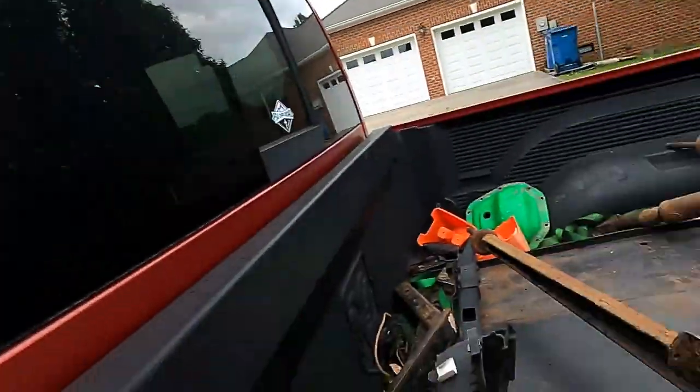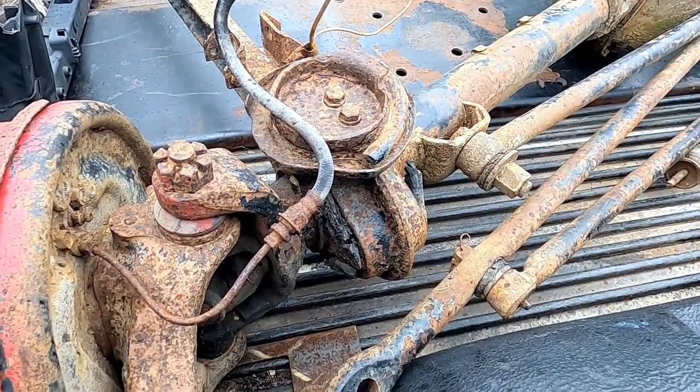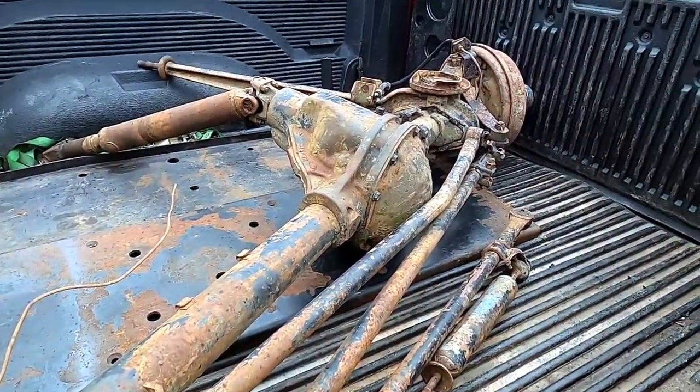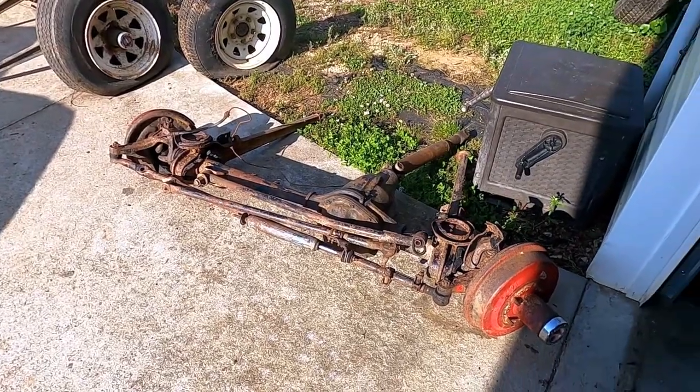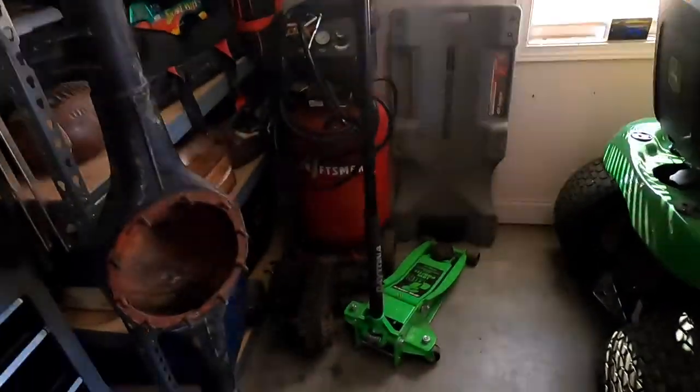We just got back from the beautiful mountains of Virginia with a new axle housing — an early Ford F-150 unit that has welded-on cast wedges. We'll be able to remove those and use it for the front axle on Tinker. First we need to disassemble this old Dana 44, strip it down to the bare axle housing, and finish stripping down the 49-inch and removing all the bracketry. Let's get to it.